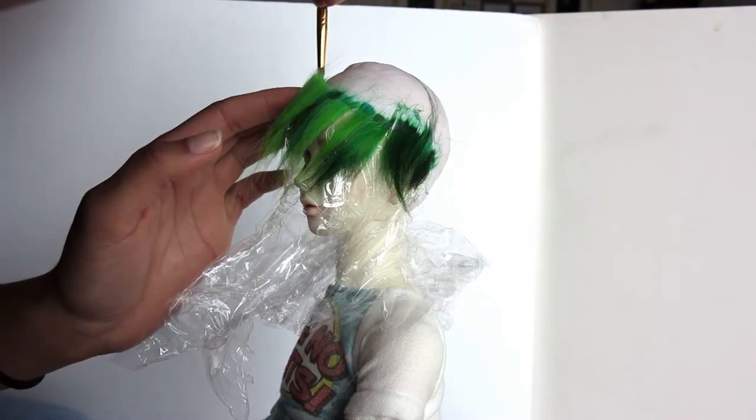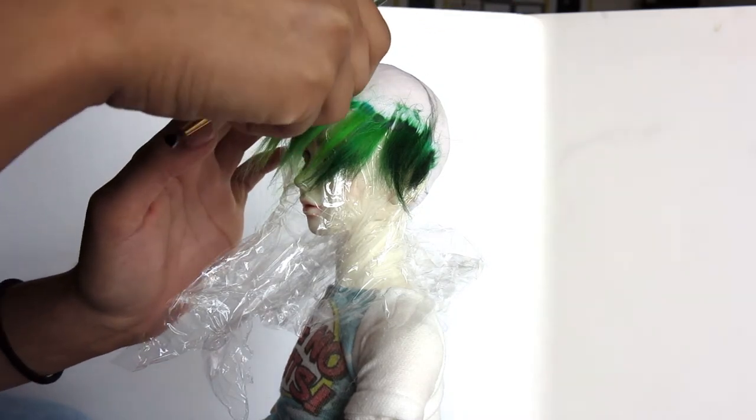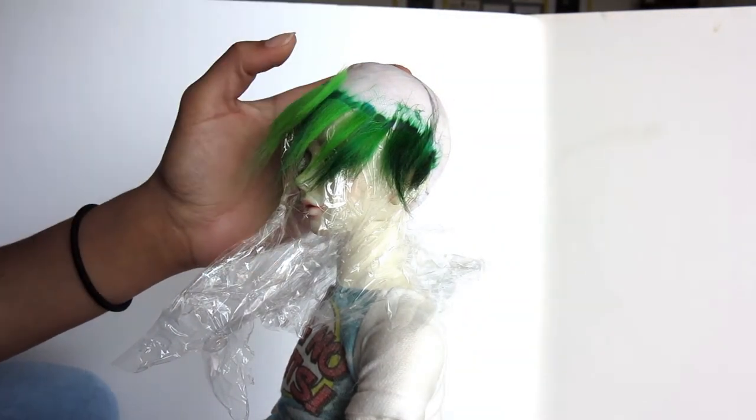What I was just doing there was using little wooden sculpture tools to help flatten out the Duraclear and the fiber, and I'm just going to continue layering the fiber.